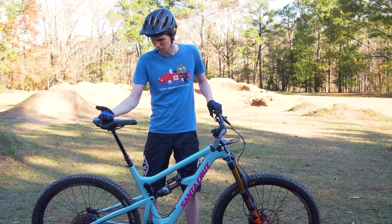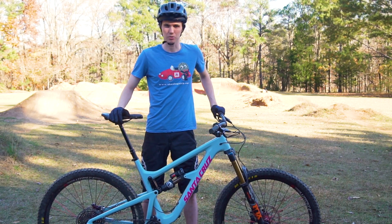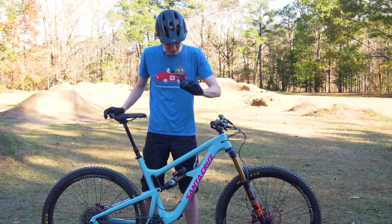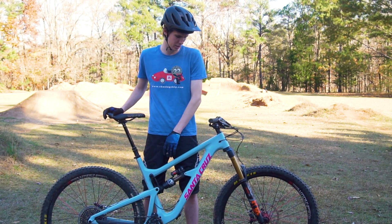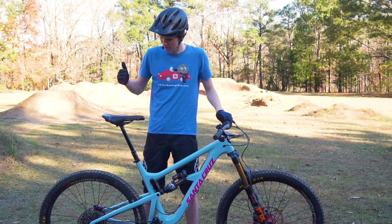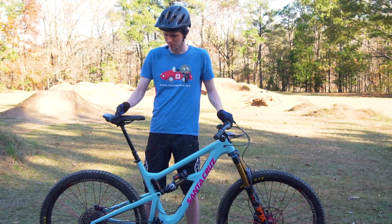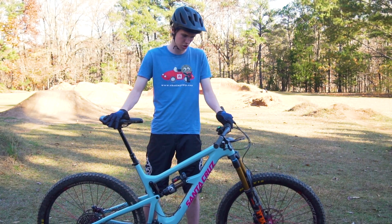Going from there, you got the RockShox Reverb dropper post. Not super stoked on this one, but I kind of exhausted my funds on the fork, shock, and wheels as far as immediate upgrades. It's been fine so far, but I know the history of Reverbs messing up on people will probably come back to bite me eventually.